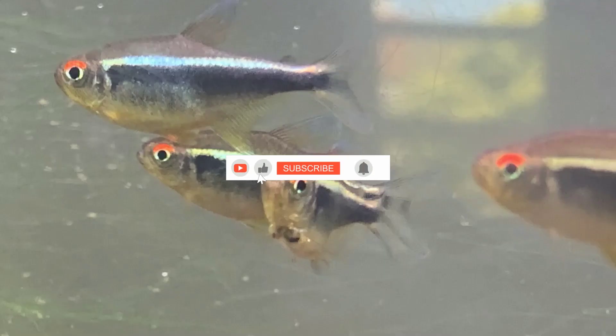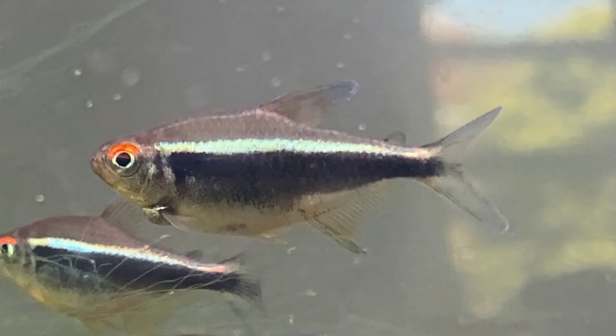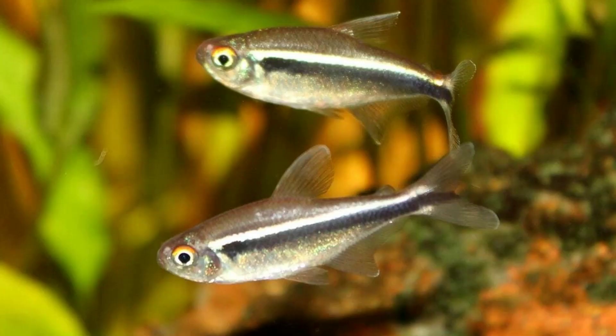Habitat and Tank Requirements. In the wild, these fish inhabit creeks, rivers, and flooded forest areas, meaning their natural habitat has plenty of plants and shade. The water that Black Neon Tetras live in also contains decaying plant matter, which releases tannin into the water. Tannin makes the water acidic and also darkens it. The riverbeds in the Black Neon Tetra's natural habitat are made up of dark river sand and are covered with small rocks and pebbles.